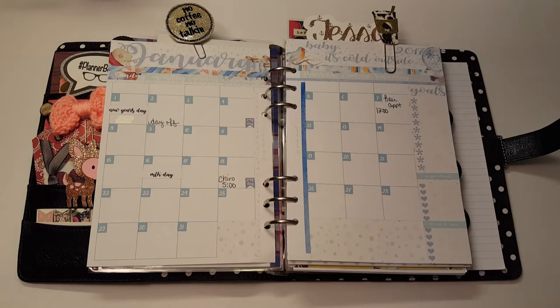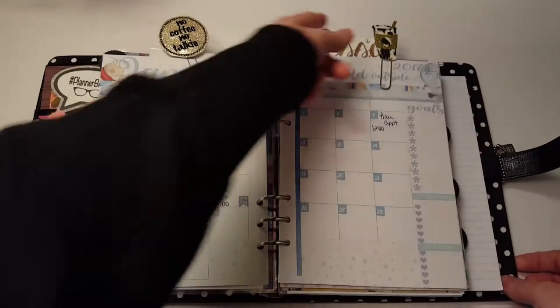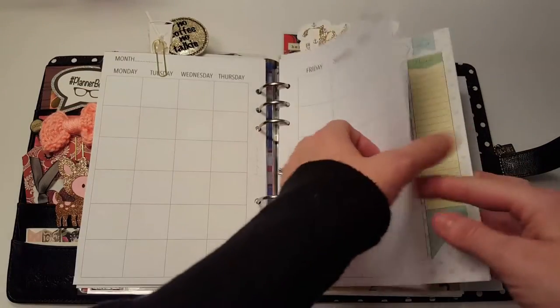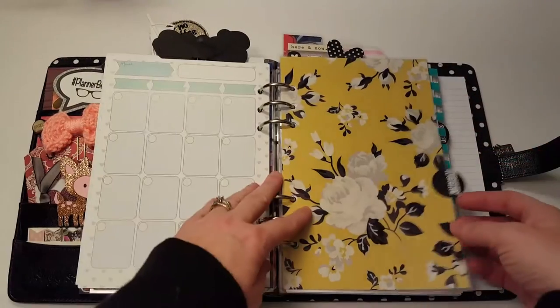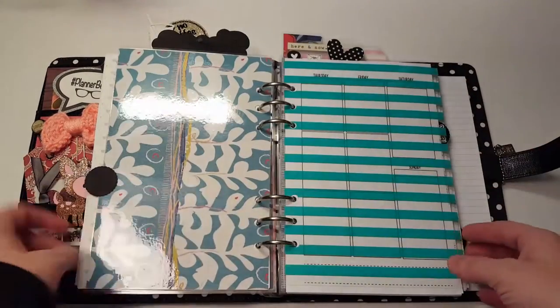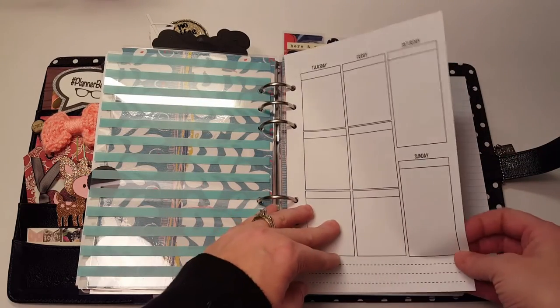This is from my friend Heidi — she gave it to us at a planner meetup. So I have these, and then I have some of the Marion Smith inserts. I'm just going to use what I have for this year.